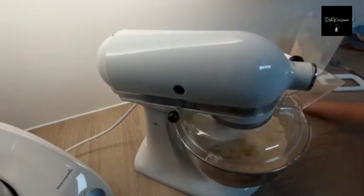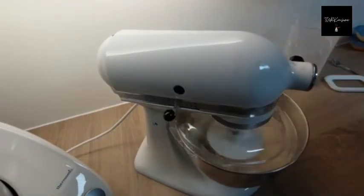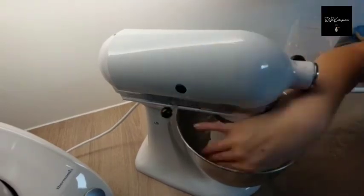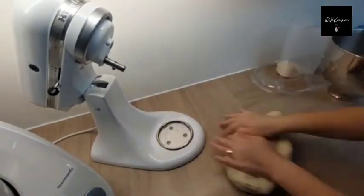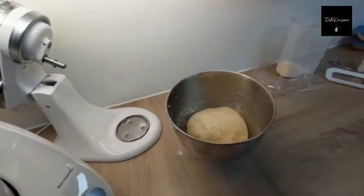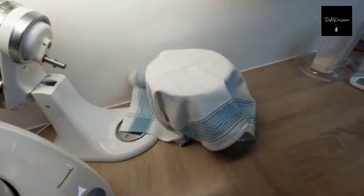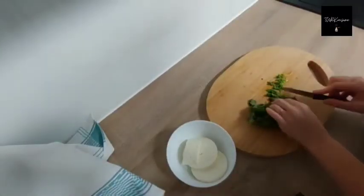We don't eat poecha only at breakfast — we also eat it when we have afternoon tea. I know it is not easy to make, but it is a very satisfying and very filling recipe. Anyway, I cover it and I let my dough rest for about 45 minutes.